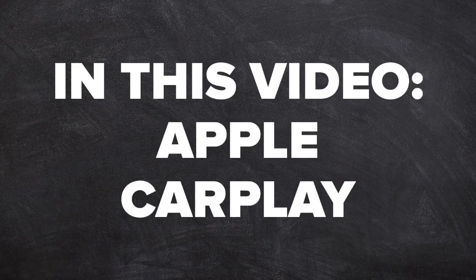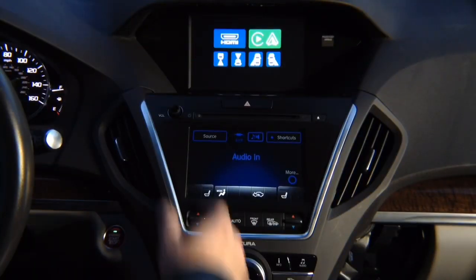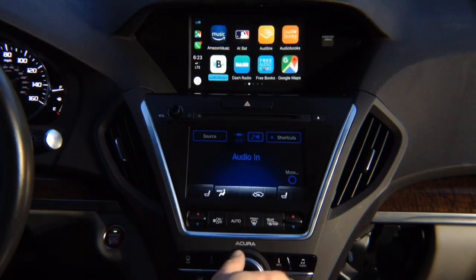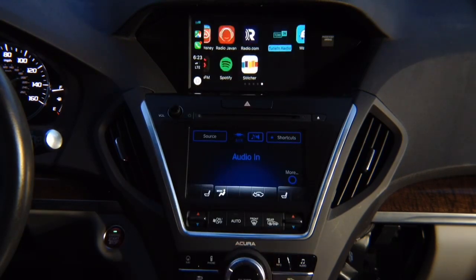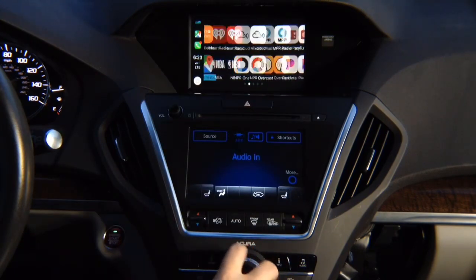In this video: Apple CarPlay. Press and hold the back button, press enter and you'll see Apple CarPlay on the screen. Controlled with the joystick, you have all the apps — Google Maps, Waze, TuneIn Radio and all other apps. You have many pages.